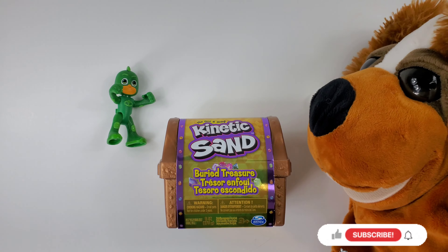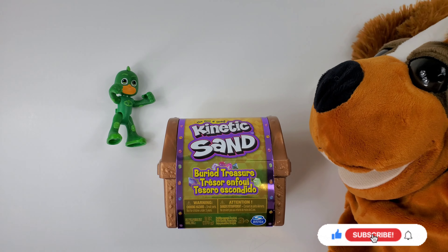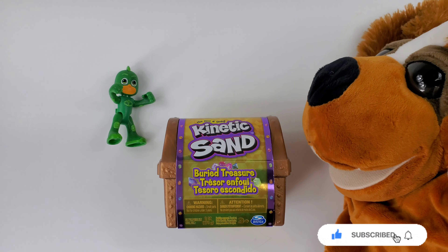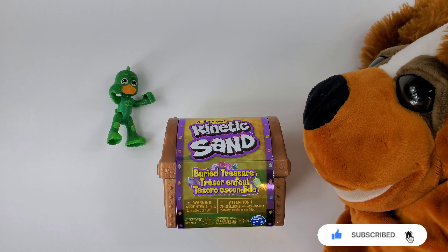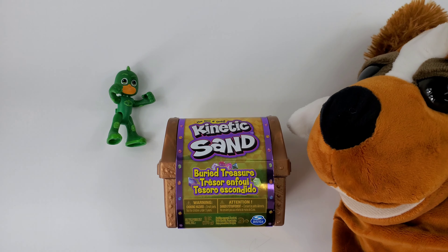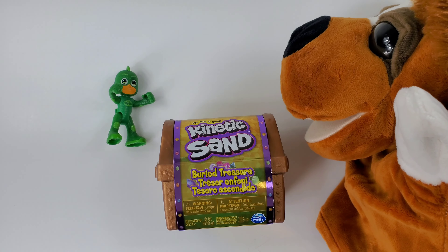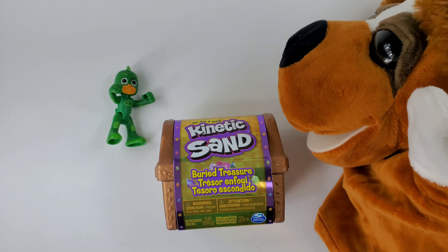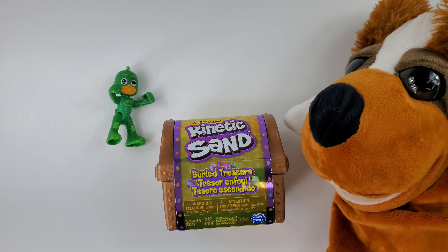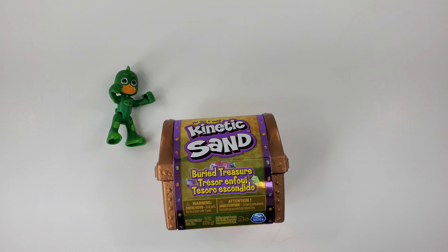Hello friends! Welcome to another video of ViuViu's Playtime! Today we're gonna review this fun toy that we have here. And as you can see, our friend Gekko from PJ Masks is joining us. How is everybody doing today? I hope you guys are doing fantastic!